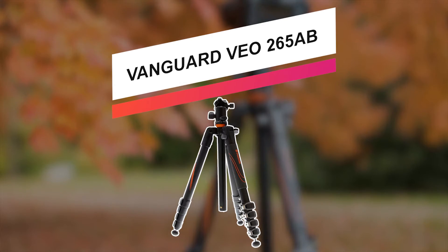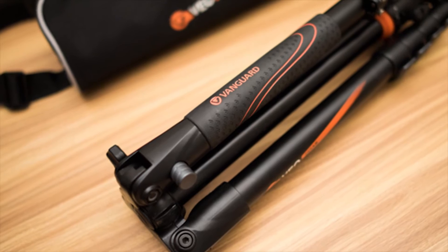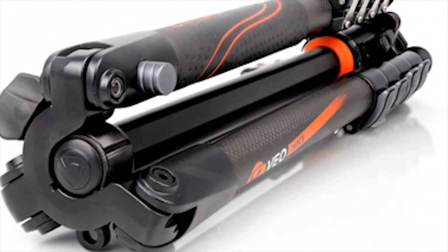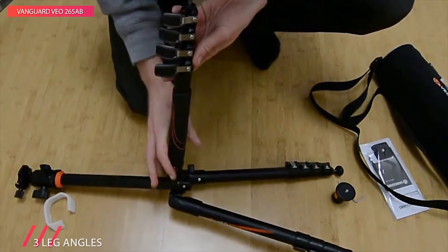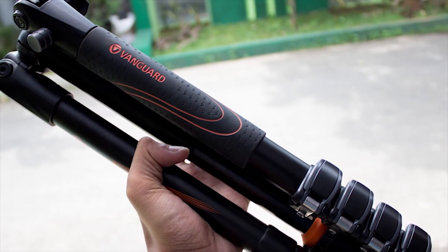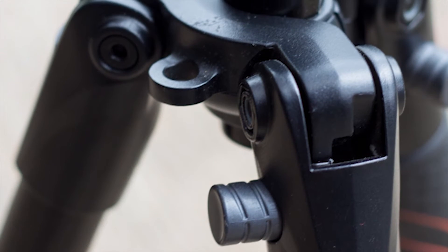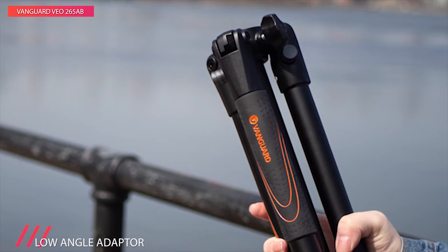If you're looking for a mid-range model, then this next pick is a great option. This VEO 265AB aluminum tripod from Vanguard has a load capacity of 17.6 pounds and extends from 7.2 inch to 59 inch. The tripod's center column is reversible, allowing the legs to fold around the head and making it a compact 15.4 inch when folded. With rubber feet and retractable steel spikes, the tripod remains stable on a variety of surfaces, from carpet to ice. Its five leg sections are held in place with flip locks that can be adjusted with the included leg lock tightening tool.